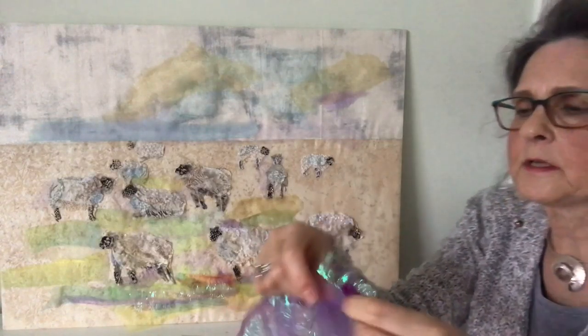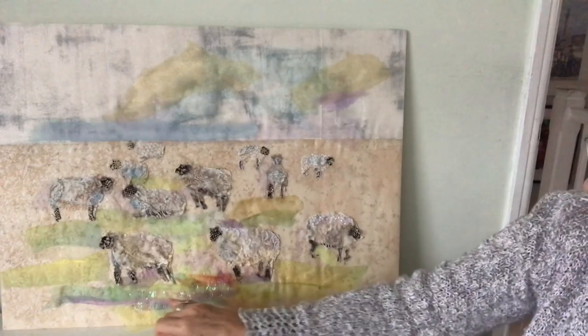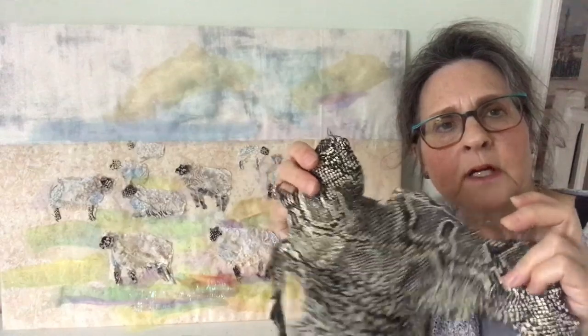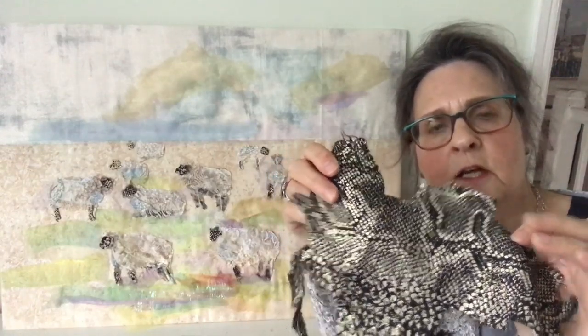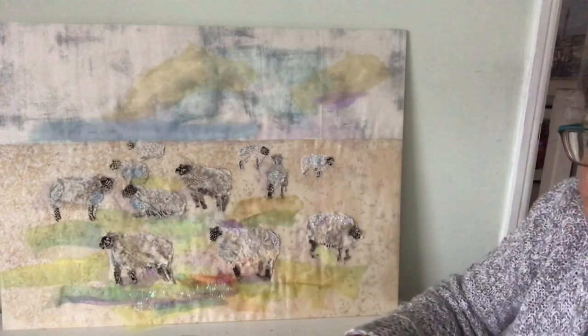I've used some of this sparkly material and frayed the edges down here in the grass, and this is a piece of snakeskin type fabric which was from someone's dress. I've used both sides for the heads and also for the legs.